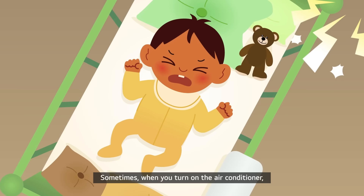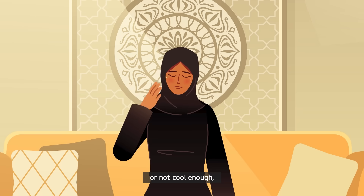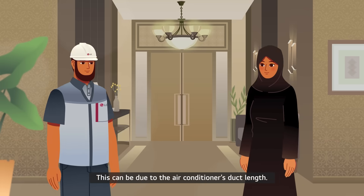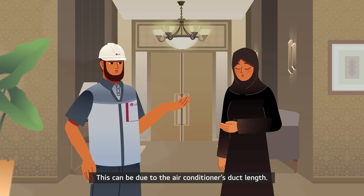Sometimes, when you turn on the air conditioner, it may be noisy or not cool enough, which can be rather uncomfortable. This can be due to the air conditioner's duct length.